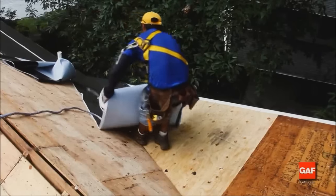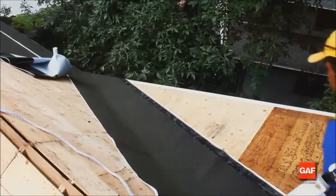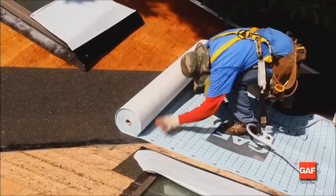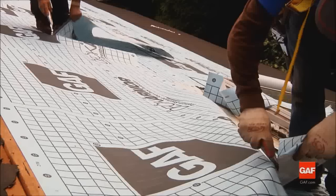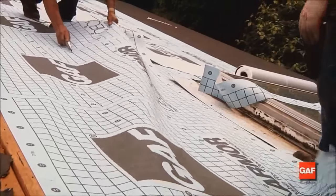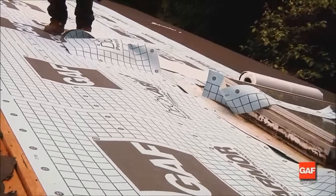The first step is to install Weather Watch or Storm Guard leak barriers down the valley. Then lay Deck Armor, Tiger Paw, or Shingle Mate deck protectors on the deck. Even if water does get blown in under the shingles, the leak barriers and deck protectors will provide an extra layer of protection.